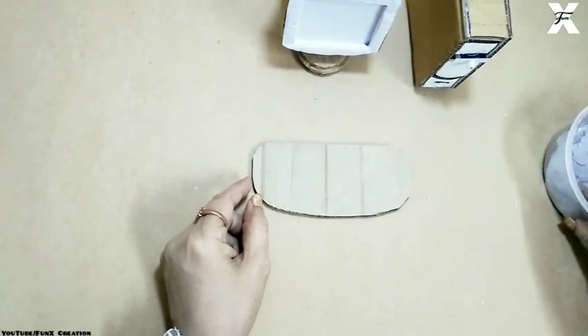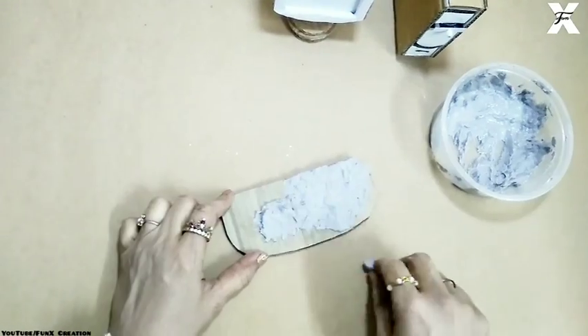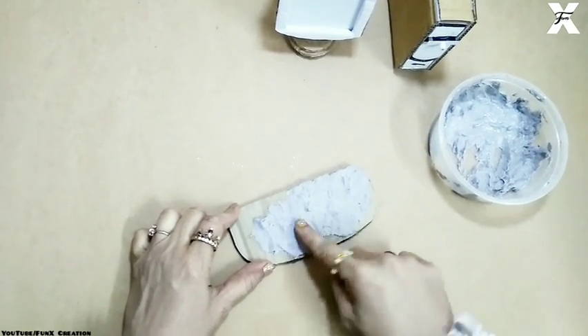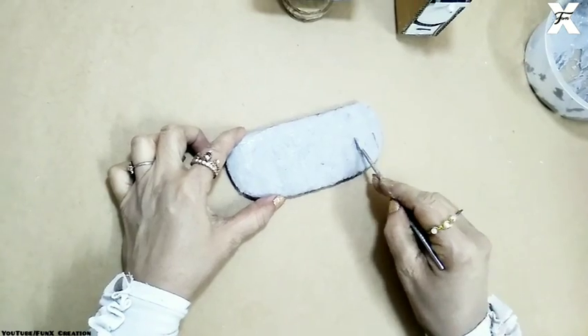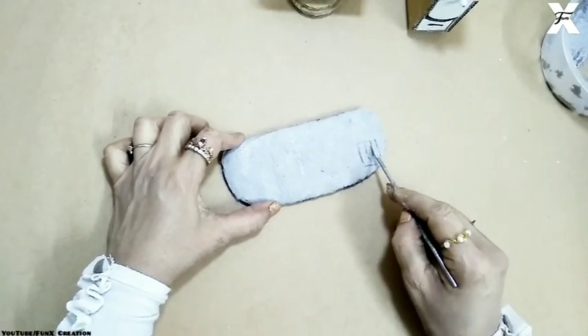For the keyboard, I'll take a cardboard cutout in this shape and cover it completely with paper clay. If you don't know how to make paper clay, I'll mention a link in the description box below — make sure you check it out. Then I'll take my sculpting tools and make some keys for the keyboard. Make sure you do this before it gets dried.